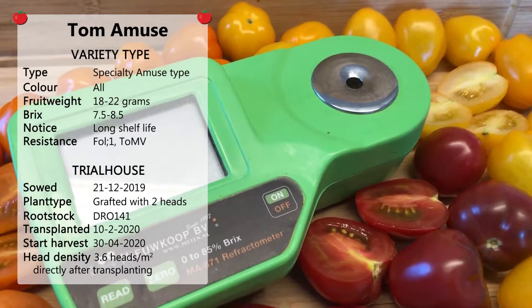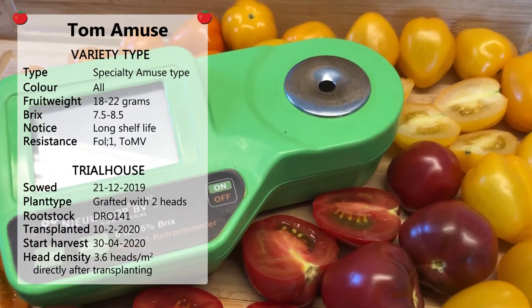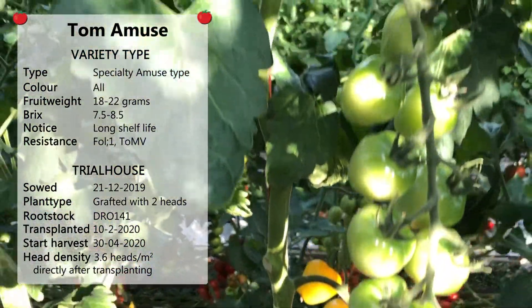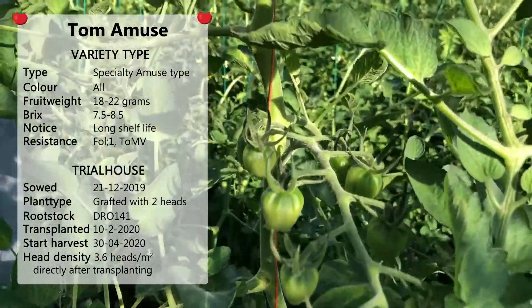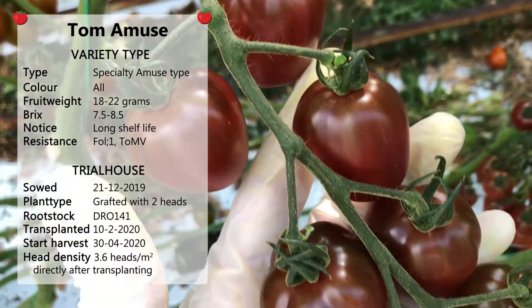The tomato has a nice herby taste and a green gel in the fruit. In the trial house, this crop was transplanted in week 6 and we started to harvest in week 17. After transplanting, we started with 2.7 plants per m² and increased immediately to 3.6 plants per m².